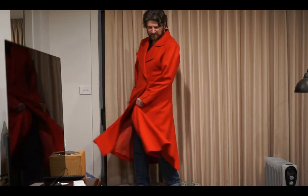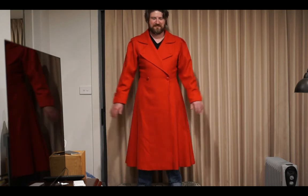This is Jason in the coat that we got from the op shop. It is actually a ladies overcoat — very swishy and very long. It has nicely slightly puffed sleeves. It's double-breasted, which is great. It's got these beautiful big lapels, and it's wool in a beautiful red color.